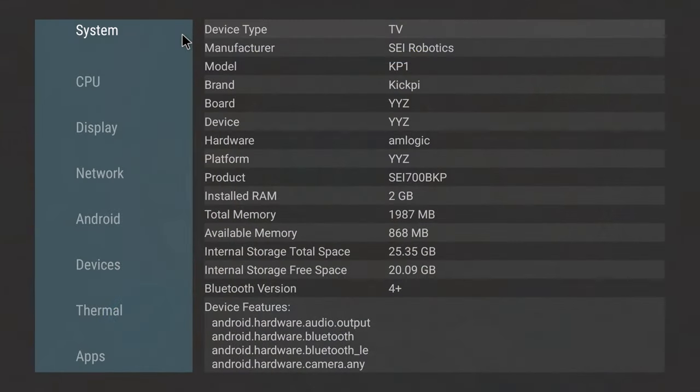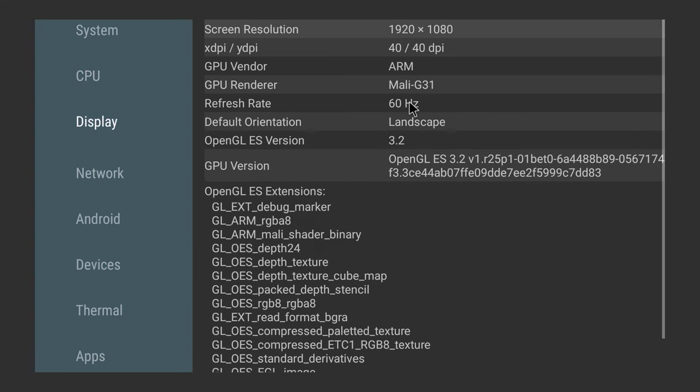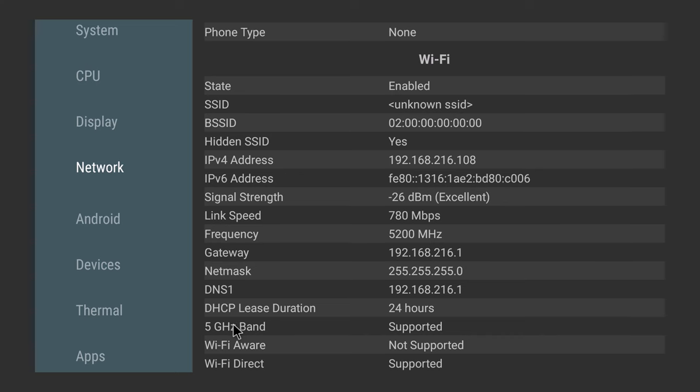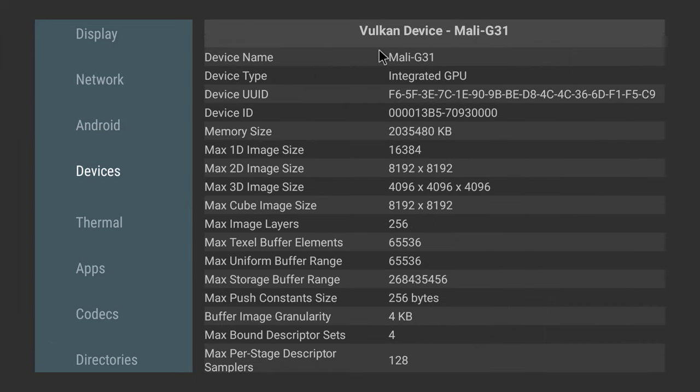The chipset used is Amlogic, manufactured by SEI Robotics. It runs on 2GB of DDR4 RAM and 32GB of internal storage with Bluetooth 5.0. Its CPU is the Amlogic S905Y4 Quad-Core Cortex-A35 processor clocked at 2.0GHz, configured in 32-bit mode with support for only 32-bit apps and games. Display is powered by the Mali-G31 GPU with OpenGL 3.2 support. Its network adapter is dual-band 2.4 + 5GHz AC Wi-Fi, connecting to Wi-Fi 6 routers. OS is Android 11, with Vulkan API 1.1 support.